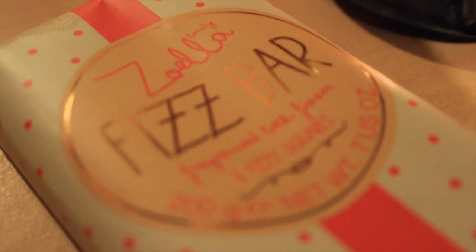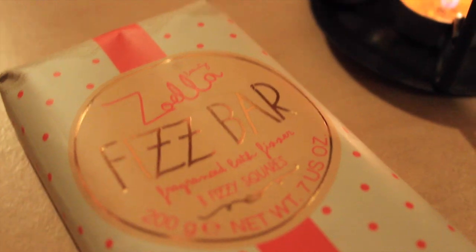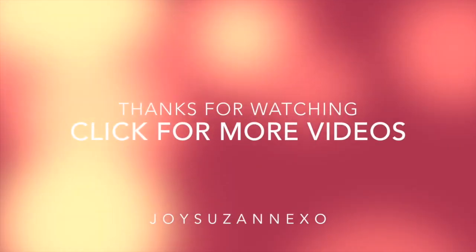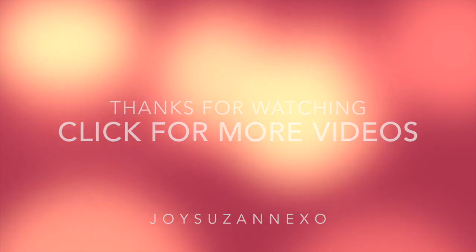I haven't done a voiceover video before, but I hope this was okay and gives you a good image of what the product is like. I'll see you in the next one — thanks for watching, leave a like, subscribe, and my links are down below. I'll put links to Zoey's beauty products in the description too.